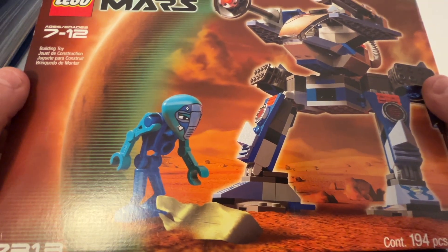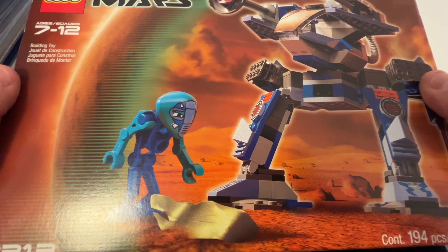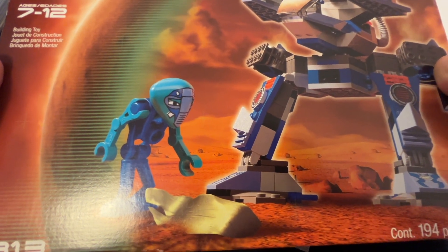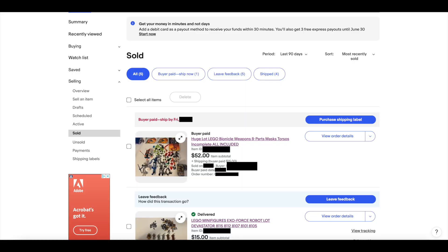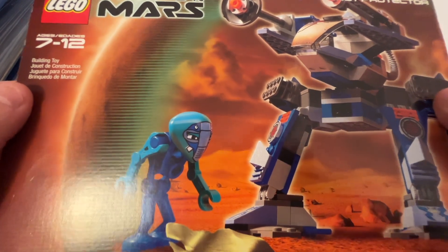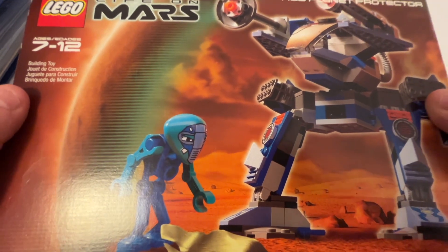I didn't have as much attachment to the Bionicle sets and most of them were kind of incomplete — I thought it would be pretty difficult to restore those. So I ended up selling a Bionicle lot for $52 on eBay, though my payout was a little bit less than that. It's not a perfect match to offset this set but it's pretty close.